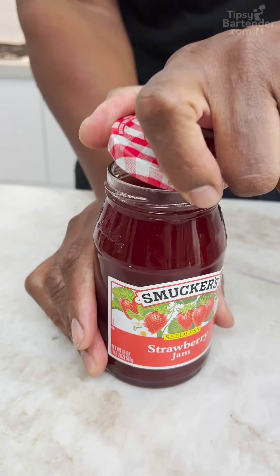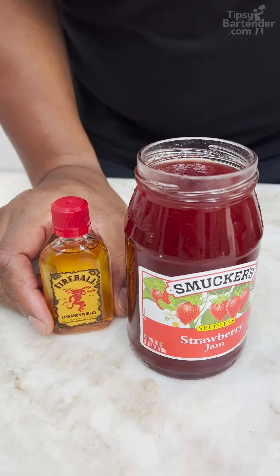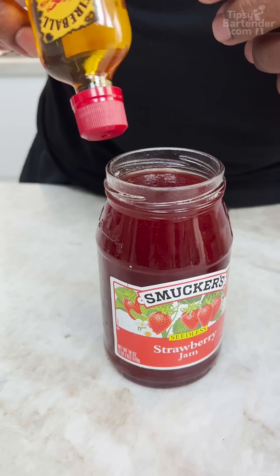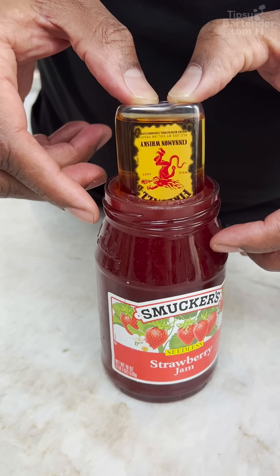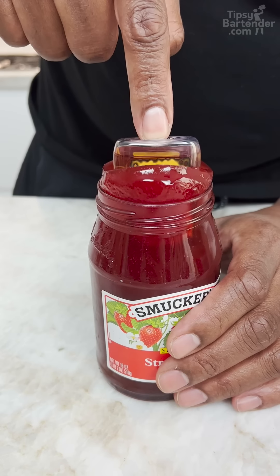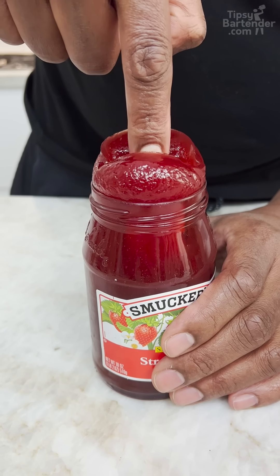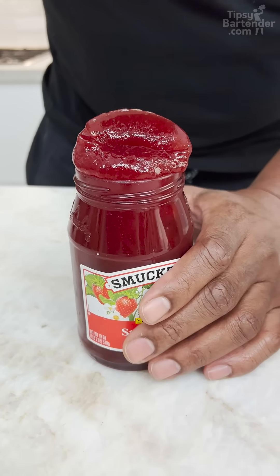Grab your jam. What goes good with jam? Fireball, right? So you take your Fireball and you just press this down. This jam's beautiful. Wow! Look at the jam. Just give me a little... You won't go deep, you see?